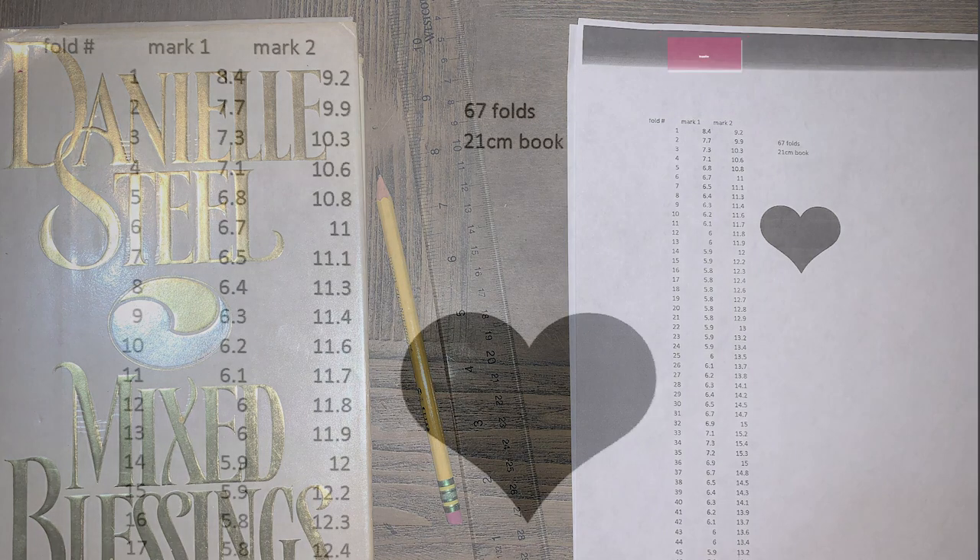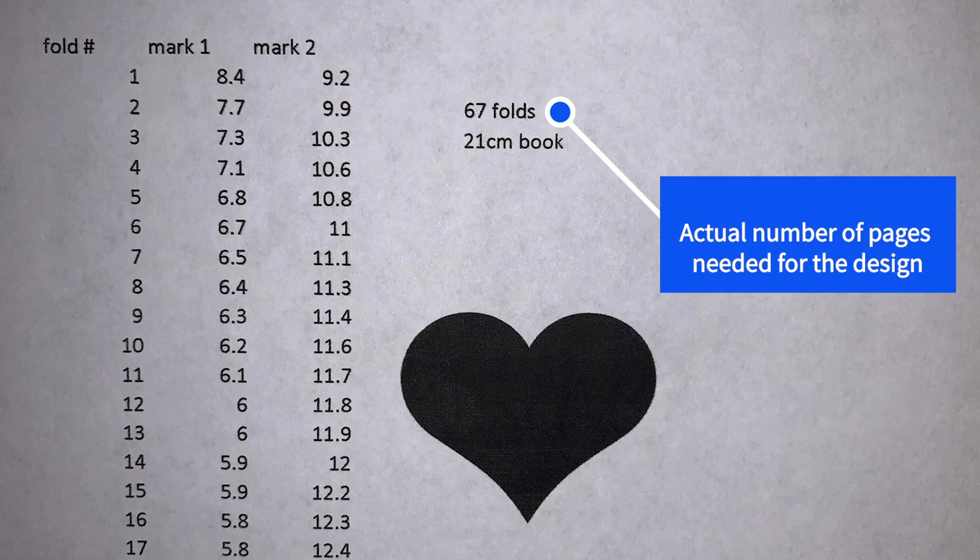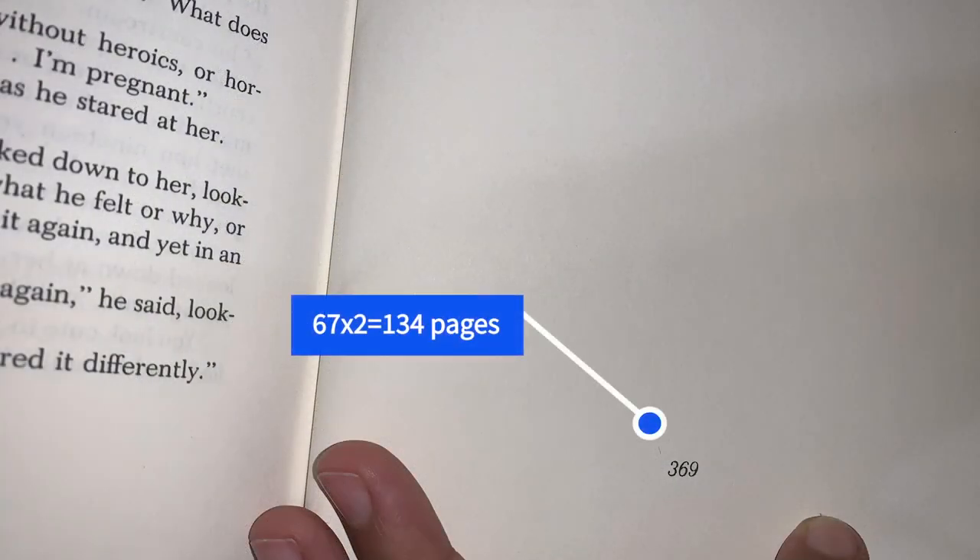Once you have your template, there are a couple of areas you really need to pay attention to. The first is where it tells you how many folds are required. This particular design requires 67 folds, meaning you need a book of 67 pages to complete the design. This can be a little confusing the first time — essentially the template requires 67 actual pages.